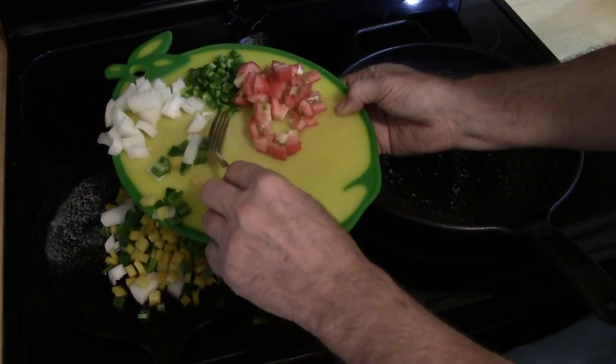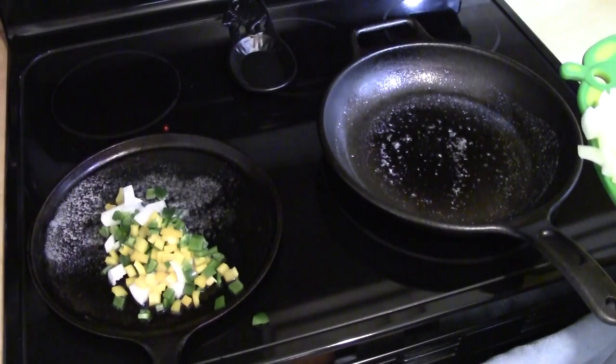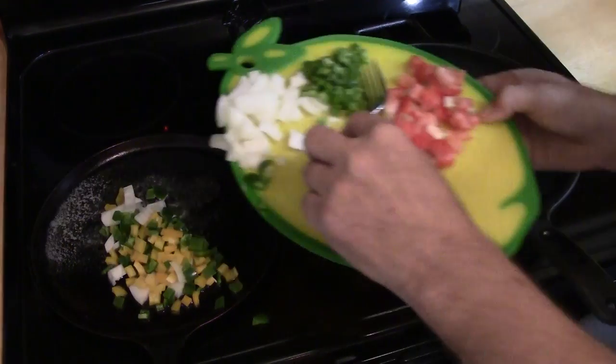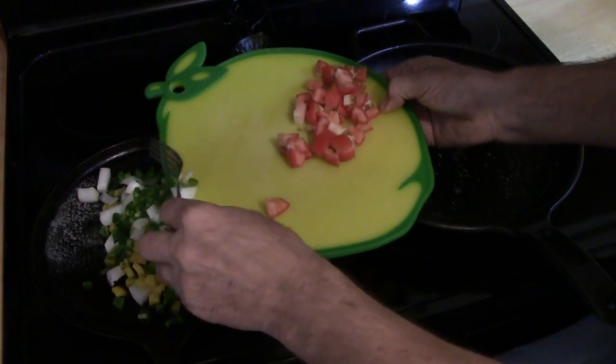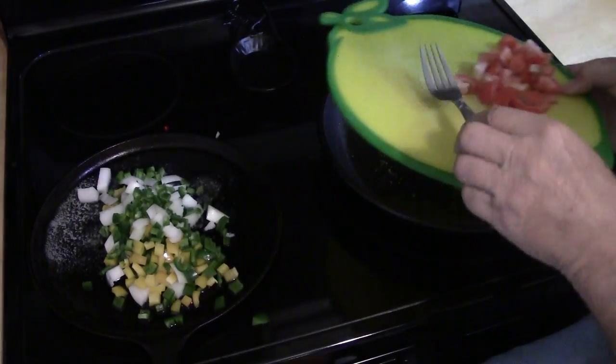Remember to save the tomatoes for later. The tomatoes, because of their acid content, will stick to the griddle. This is why we save them to be added later, near the end of the scrambled eggs getting done cooking.